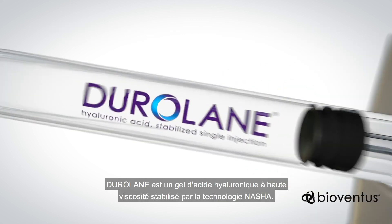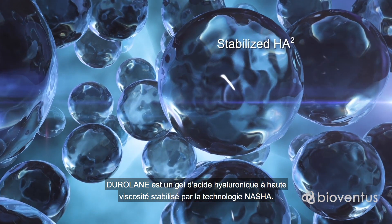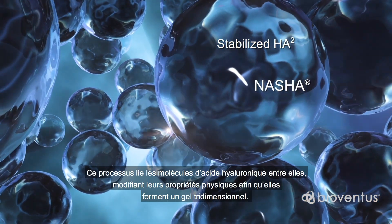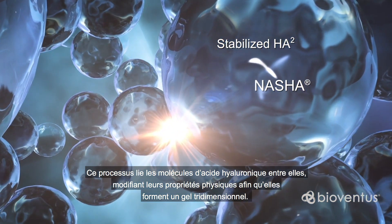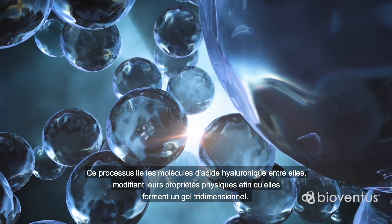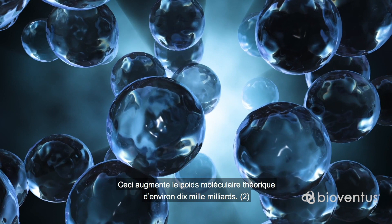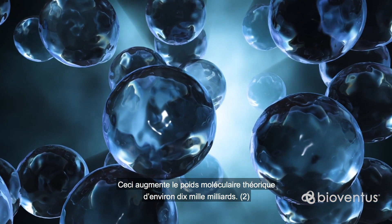Duralane is a highly viscous hyaluronic acid gel stabilized by NASHA technology. The process joins the hyaluronic acid molecules to one another, changing the physical properties so that it forms a three-dimensional gel. This increases the theoretical molecular weight by around 10,000 billion.